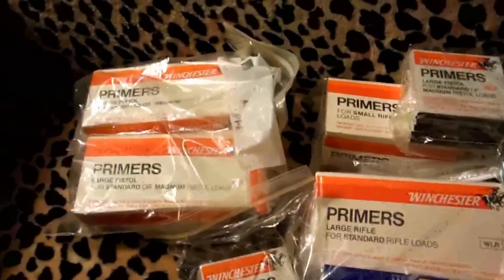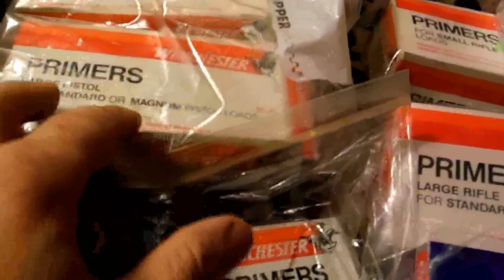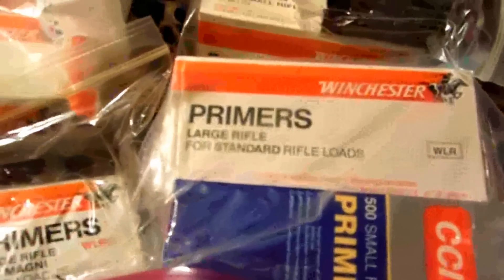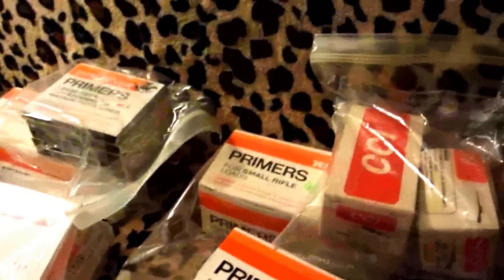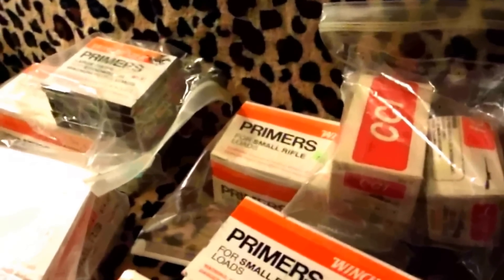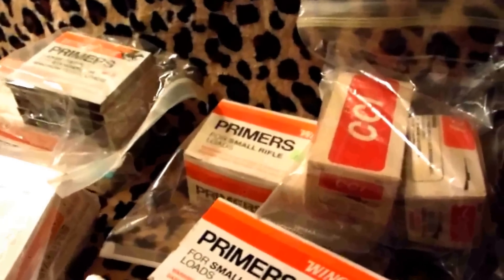A lot of these, like the Winchesters, are for standard or magnum loads for standard rifle loads. If you're using magnum primers you might have to use a grain less of powder — it depends.